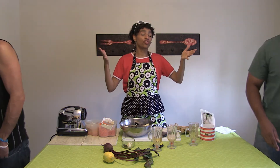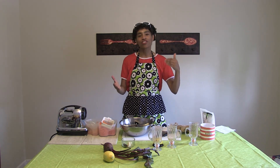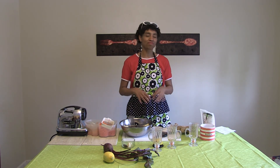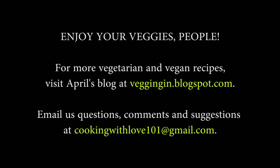That's today's ginger juice — typically served with apples, but this time we just did straight carrots, ginger, lemon, and beet. God bless, take care. Enjoy your veggies, people!